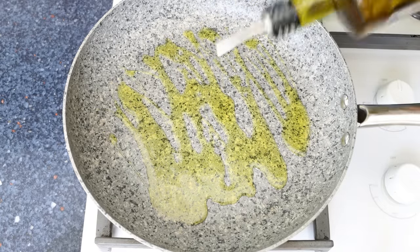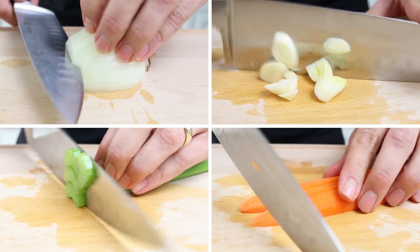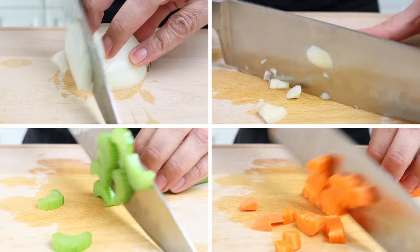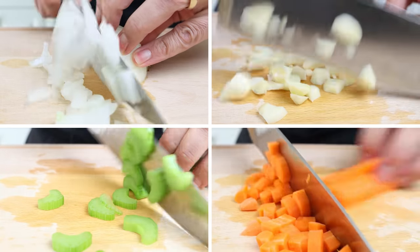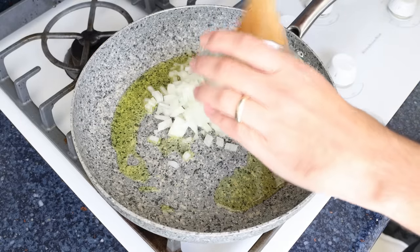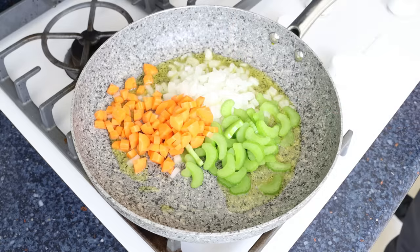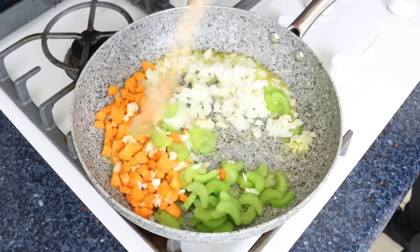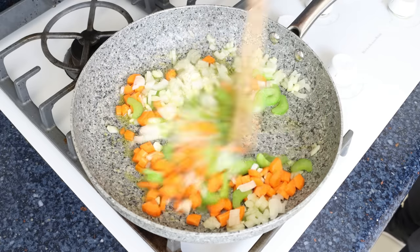While the olive oil is heating, I'm going to finely chop one small onion, roughly chop four cloves of garlic, thinly slice one celery stick, and roughly chop one peeled carrot. Then we'll add the chopped vegetables into the pan with the hot olive oil and mix them around so they're all coated. I like to mix continuously so all the vegetables evenly sauté.